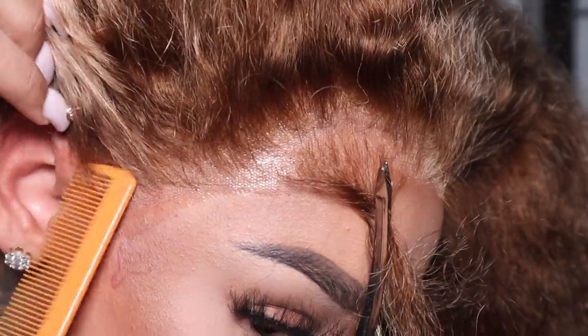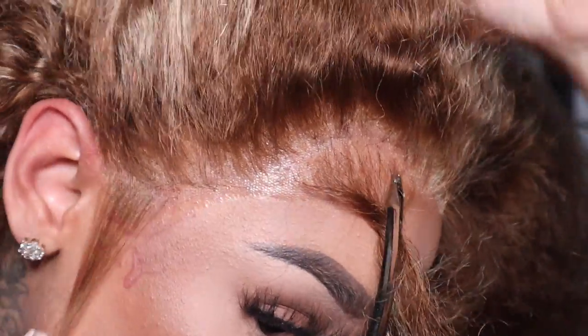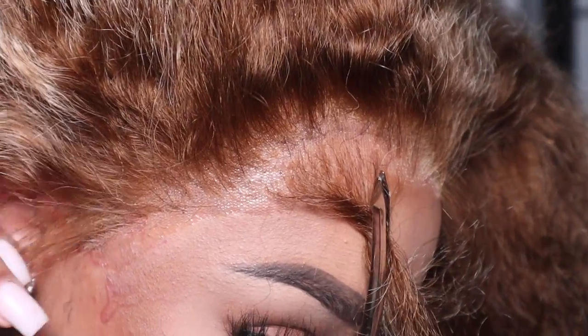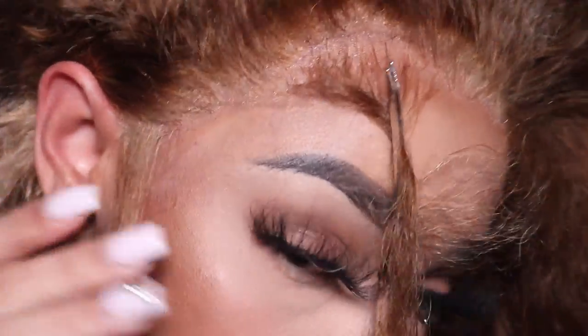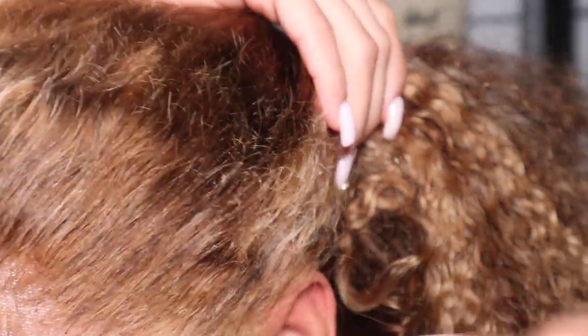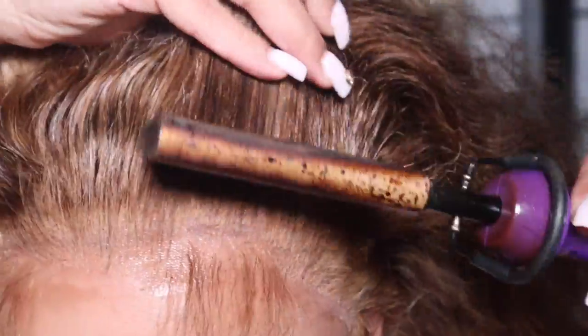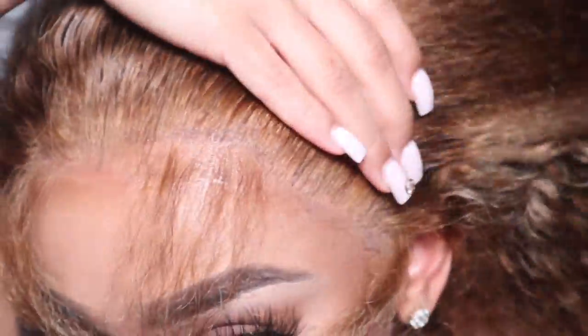Now I'm going to pull out my baby hairs, starting with my little ear tabs. I have my temple sections already clipped out of the way. I'm going to take my little wax stick and put that on the front of the hairline, then go in with my hot comb and lay everything flat. I want to do a half up half down style, so you want to get it as flat as possible so it doesn't look like a helmet sitting on top of your head.